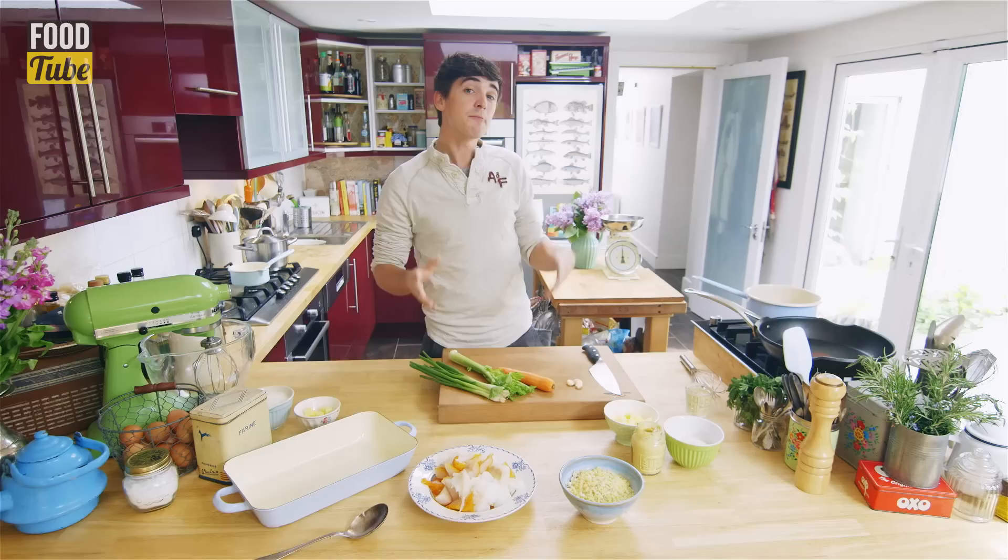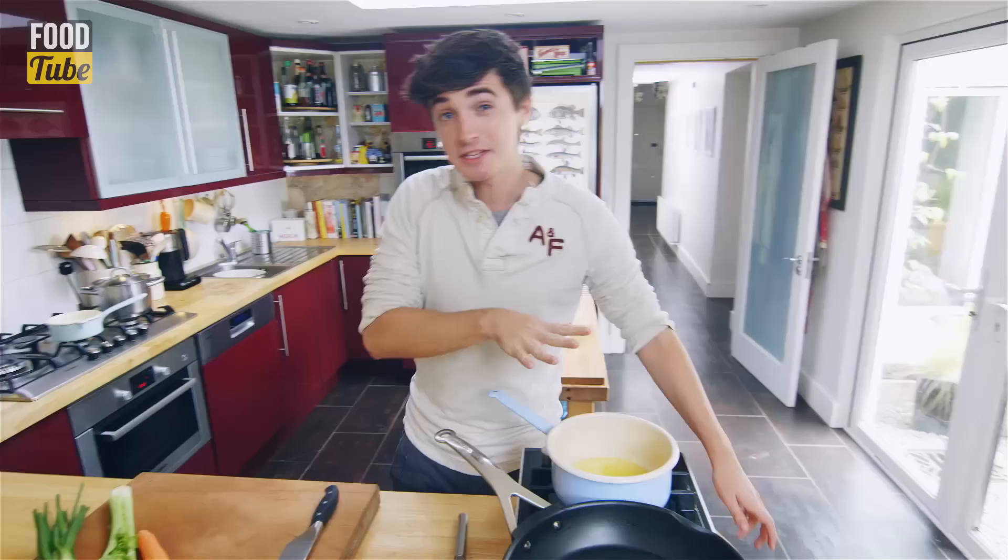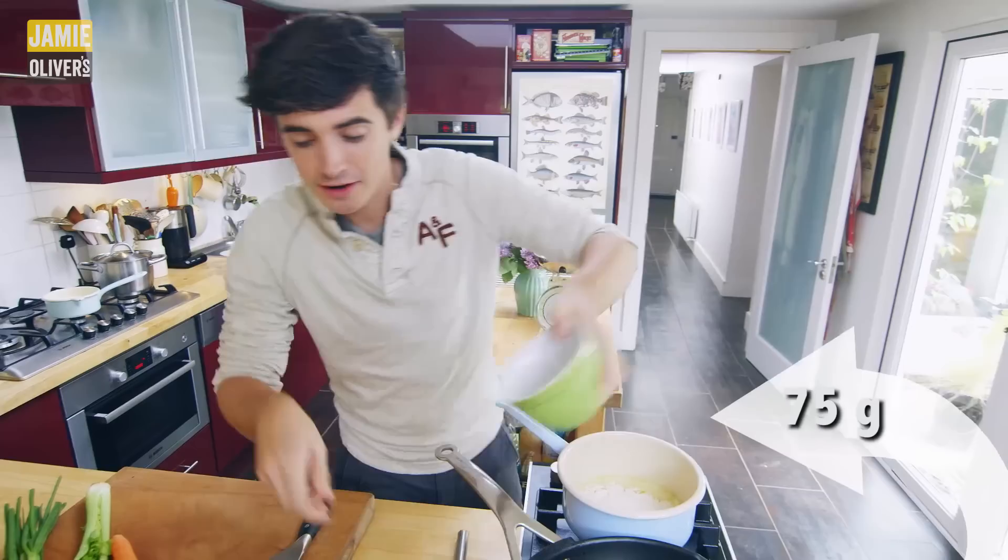So what I'm going to do is start off by making a white sauce, and the white sauce forms the basis of the beautiful sauce that molds together this lovely fish pie. First thing to go in is some butter. That's melted down now, so straight in — to make our lovely roux, I've got some flour.